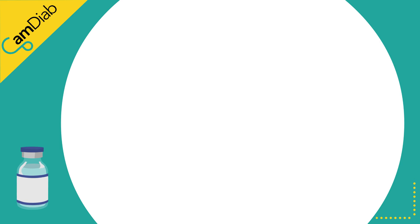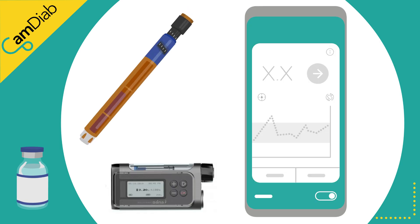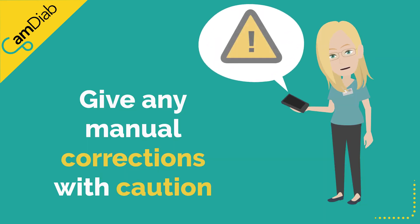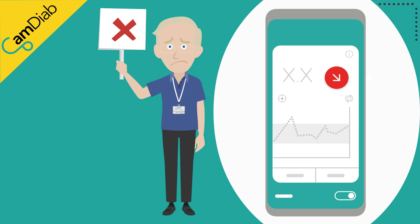However, insulin given via an insulin pen, pump, or CamAPS FX will not have an immediate effect on glucose levels. It takes time for the insulin to be absorbed into the body and act to bring glucose levels down. This is why it is important to give any additional manual corrections with caution. The algorithm may not be able to prevent a hypo if there is too much insulin on board.